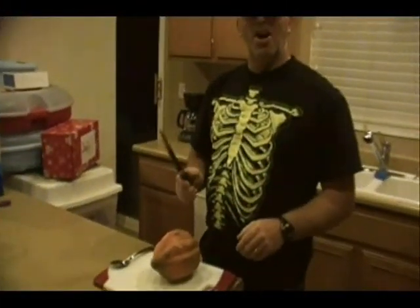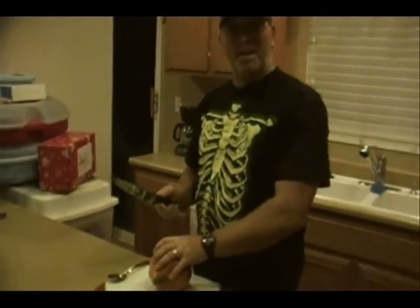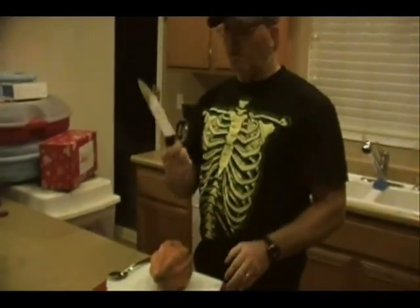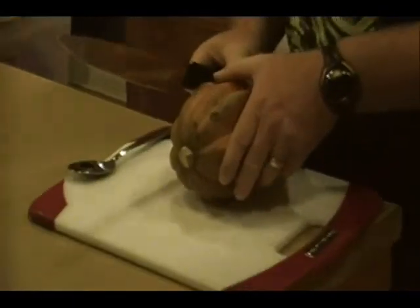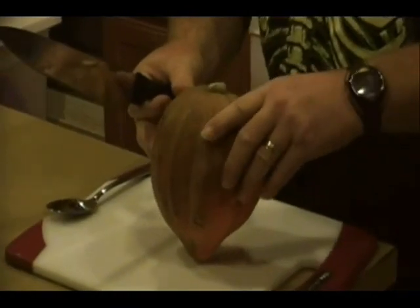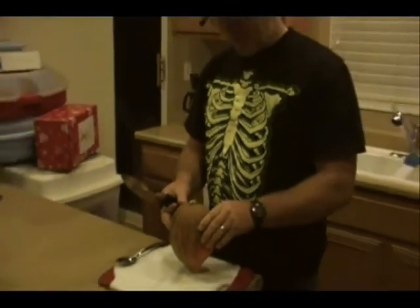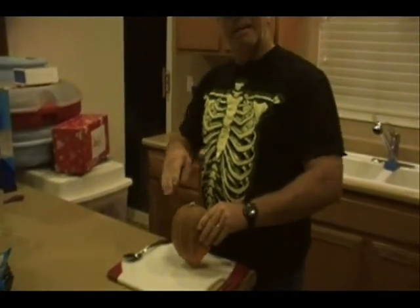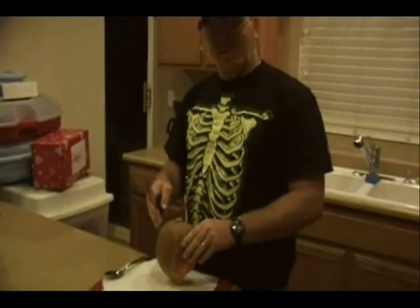Acorn Squashes are really, really hard to cut because they're so very hard, like a pumpkin. So you want to be very careful with sharp objects. What you want to do is find a nice area to cut the squash in half. We're going to bake this, so we want it in half, sitting up nice so we can add our ingredients inside. It'll be delicious.